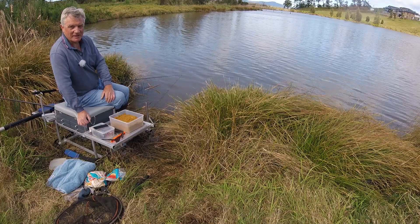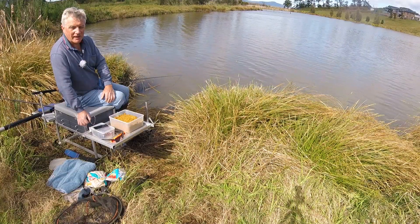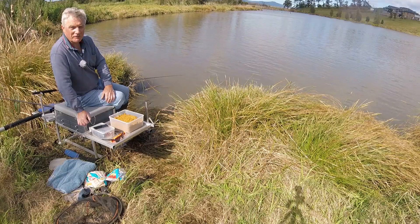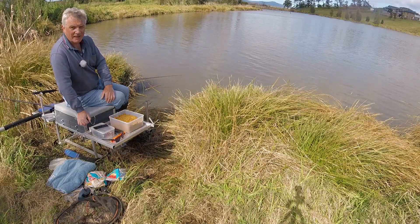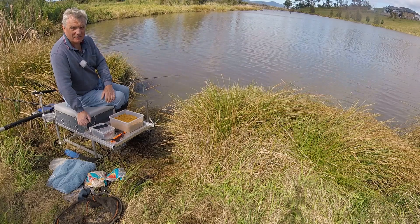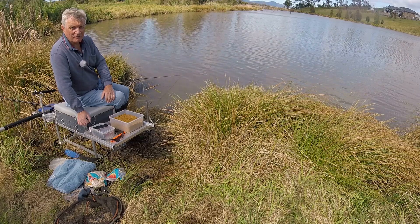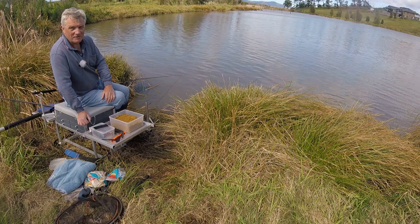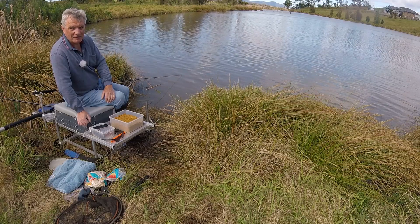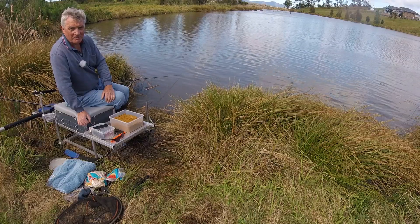Hi folks and welcome back to Fisherman Den. The other day I was walking around a local pond and I found a couple of guys that were fishing. They obviously hadn't been doing it very long and they caught a carp, then they managed to make a total mess of landing it. So today I'm going to go through all the things I've seen done wrong over the years. There's probably a few I've missed out but these are the main ones.